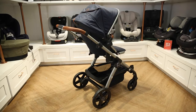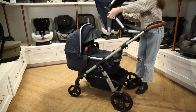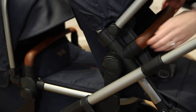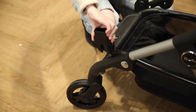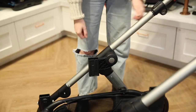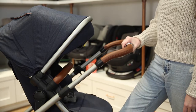This stroller is modular, meaning attachments can easily shift to different positions. To place a seat or bassinet in the stroller, simply click it into the attachment. To release it, pull out the side lever and pull the seat up. To attach the second lower attachment, press it into place on the lower part of the frame. You can also adjust the height of the higher attachment and the push bar.